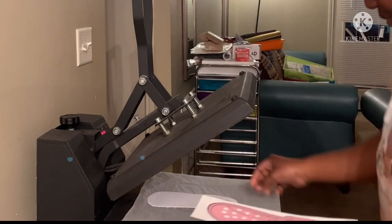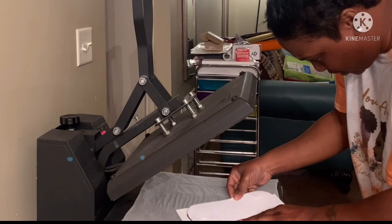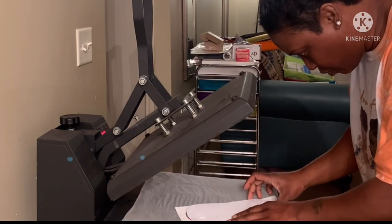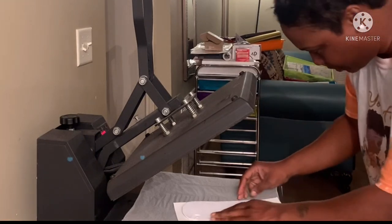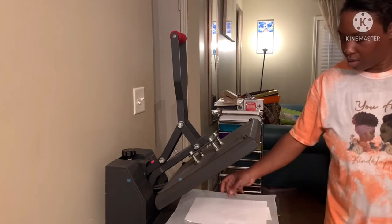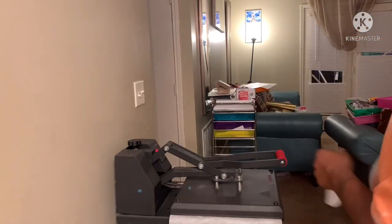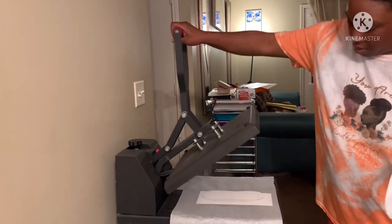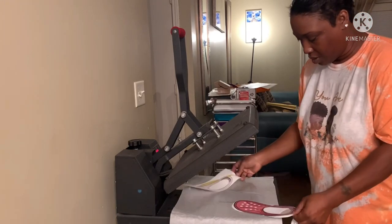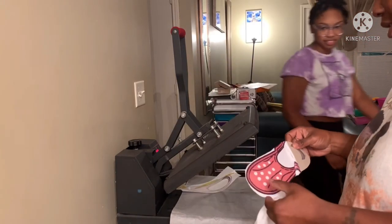It doesn't really matter how you put the sock on there, but we're just gonna see and just gonna pray that it does what it's supposed to do. Looks like it's a tad off though. This is the other one — I don't know, I need to try these on. This one's gonna be hot, I need you to let it cool off first.